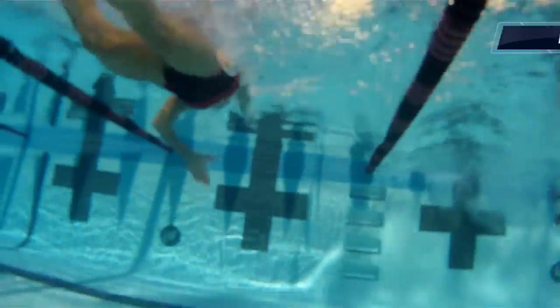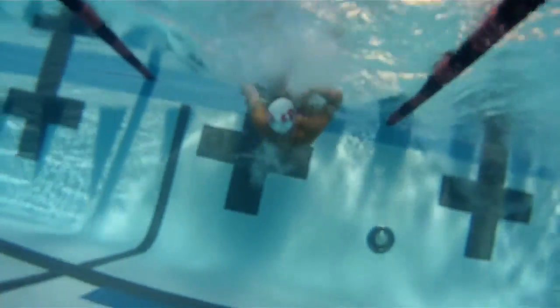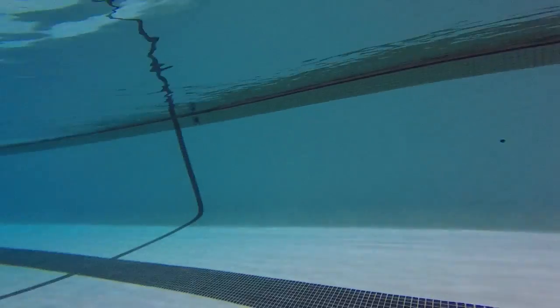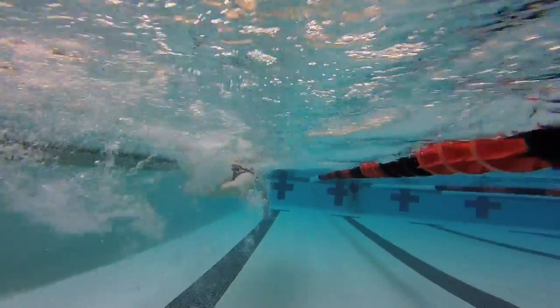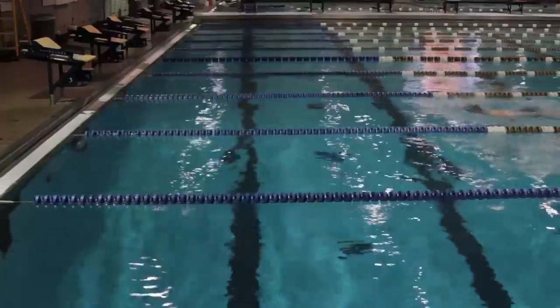One last thing may seem stranger yet: flip turns. Many people wonder why swimmers take the time and energy to gauge their distance from the wall, do a somersault, push off the wall, and turn to get back on their stomachs when they could just turn around. Even though it seems counterproductive, all the concerted steps in the flip turn are actually faster than turning around. Not only this, but it can actually increase the swimmer's speed. When the swimmer starts to flip, all their linear motion up to that point is being converted into rotational motion, so the faster they swim to the wall, the faster they can turn and push off.